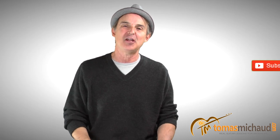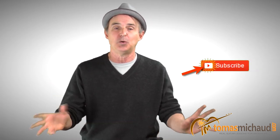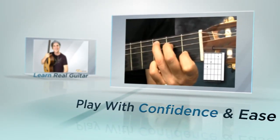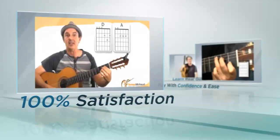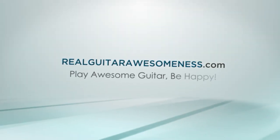Thank you for joining me in this session. If you like this video, please share with your friends on Facebook, Twitter, and YouTube. Also, if you'd like to get more guitar tips and lessons as well as some of my personal advice that I only share in emails, go ahead and sign up for my email list. I look forward to seeing you on the next video. Bye for now. Would you like to play real guitar with confidence and ease? Head on over to Real Guitar Awesomeness and find out what it's all about — RealGuitarAwesomeness.com.